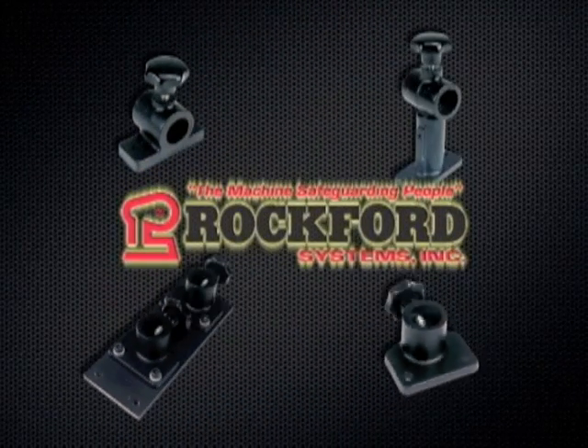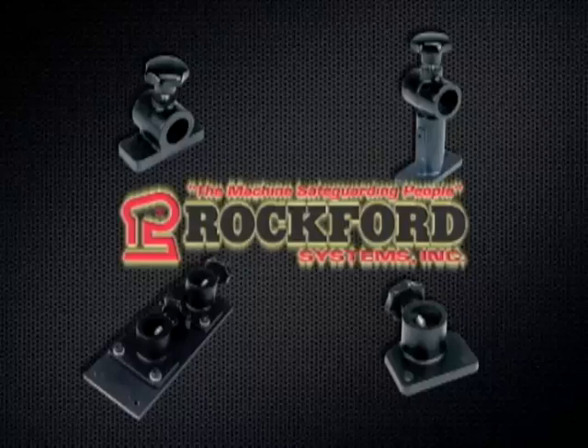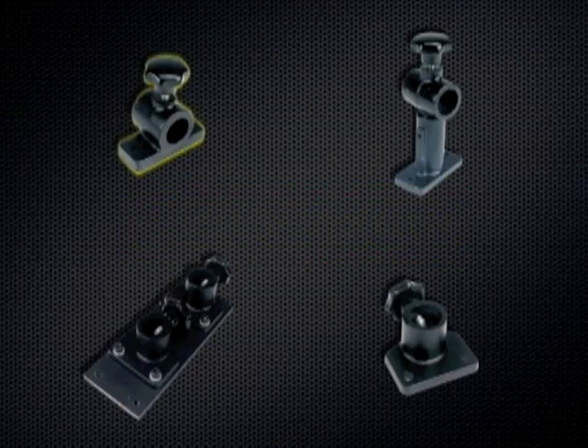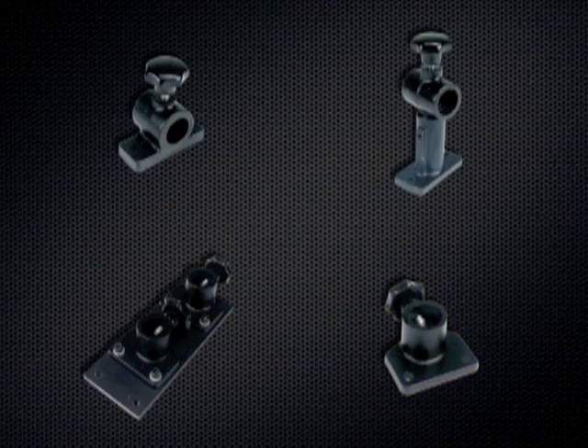Rockford Systems offers several mounting bracket options for cross slide travel, including small steel, large steel, and transparent lathe chuck shields. These options include Type A brackets that mount to the top of the headstock, or Type B brackets that mount to the inside face of the headstock.